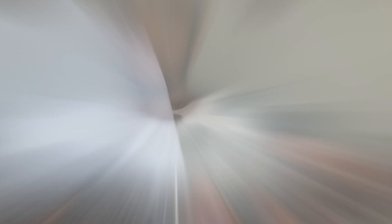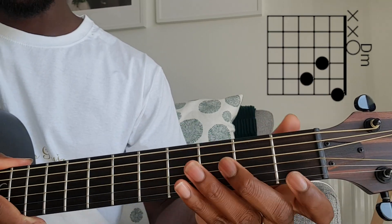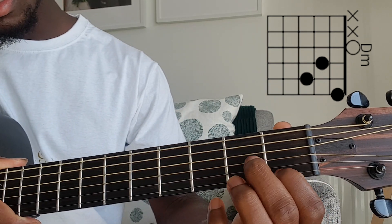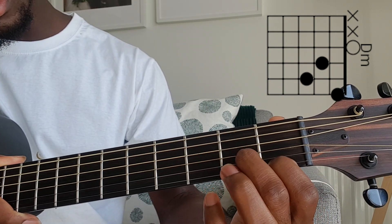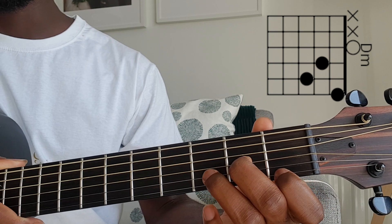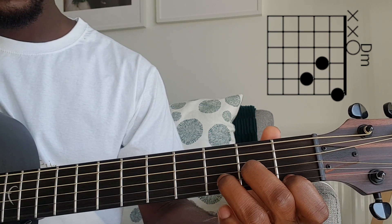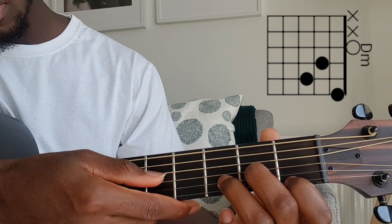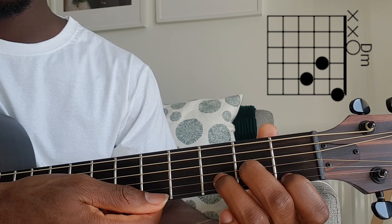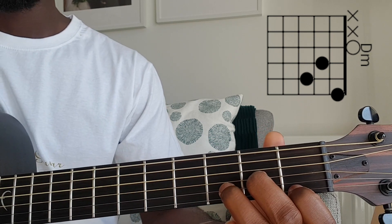I'll bring my camera closer to show you how we play these chords, then I'll also show you the strumming pattern. For the D minor, take your first finger and place it on the first string, first fret. Second finger, place it on the G string, second fret. Then take your ring finger and place it on the B string, third fret. You strum from the D note — just on top of the G. That's a D minor chord.